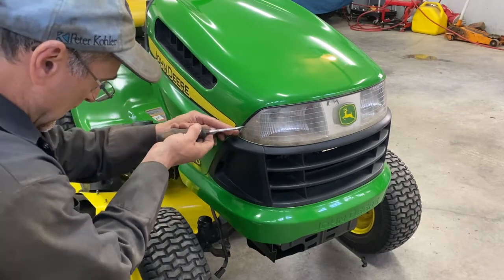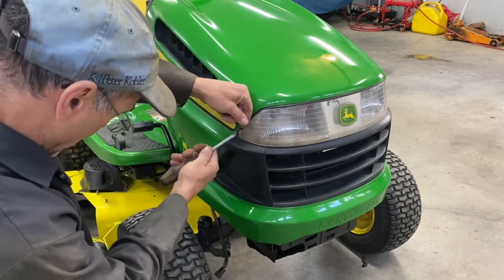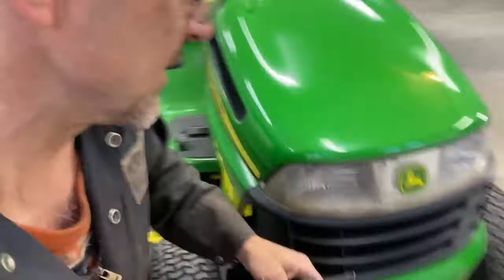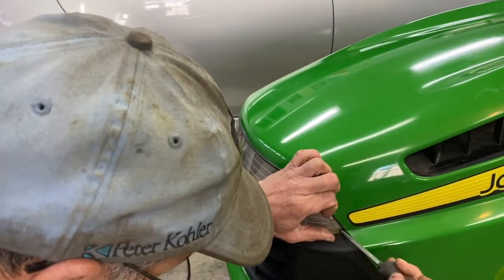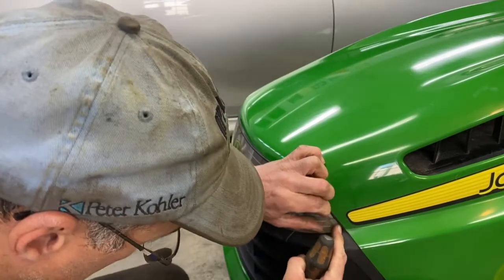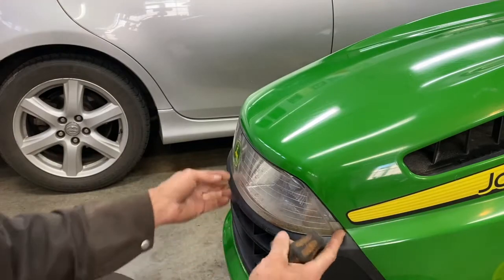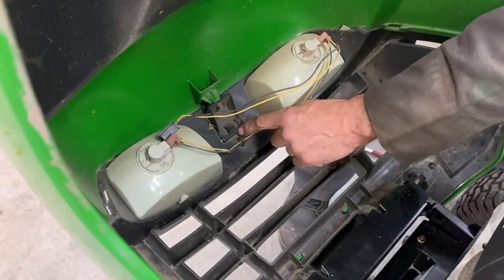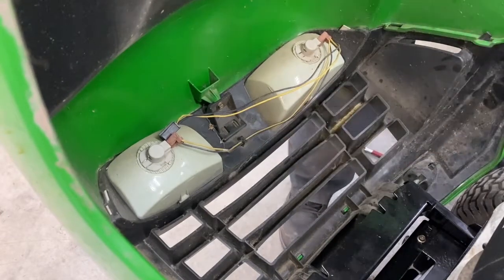Remove this side out, go to the other side and do the same. Don't break it — pry straight out, don't pull on it or you'll break that off. You're going to press these in for this plastic, and there's another plastic piece behind there, so you're going to use a screwdriver.